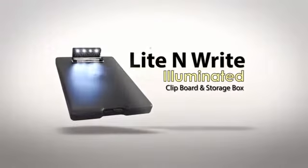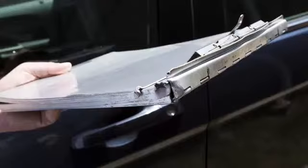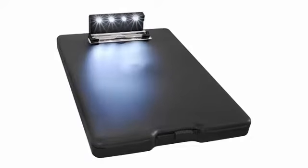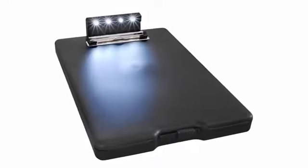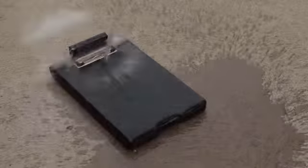Light & Write Illuminated Storage Box. Are you tired of using an old aluminum clipboard that has sharp edges and bends way too easily? The Light & Write Illuminated Storage Box is made with polypropylene material that is ultra smooth with rounded edges, lightweight, and water-resistant.